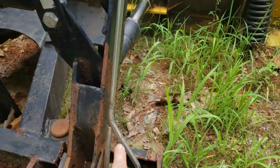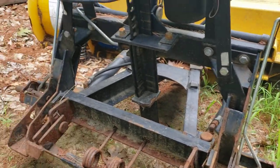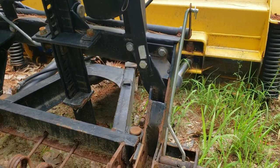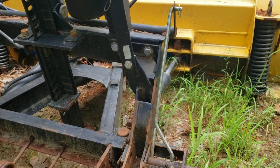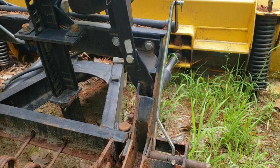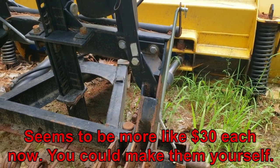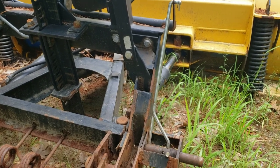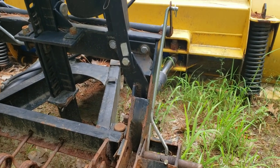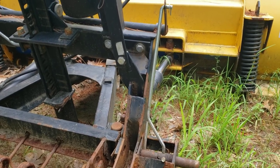I was thinking about making this bar myself — one on each side, there's a left and a right. But for the price of buying them from Fisher, they were about $30 total. It really wasn't worth the time and hassle to try and make them. There's a lot of bends and it just works well the way they already have it.